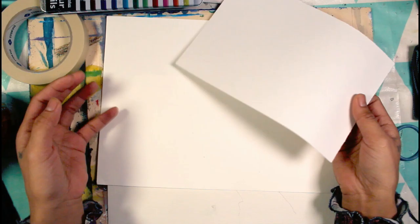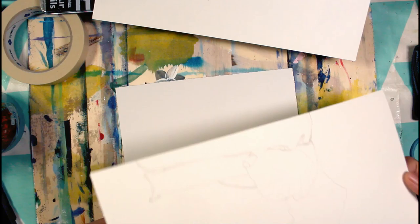This paper is from Canson and it's a multi-purpose paper, which means it can be used in different sorts of mediums like watercolor, graphite, acrylic, or oil. And if you look at it this way, you can actually see that it's a smooth paper.